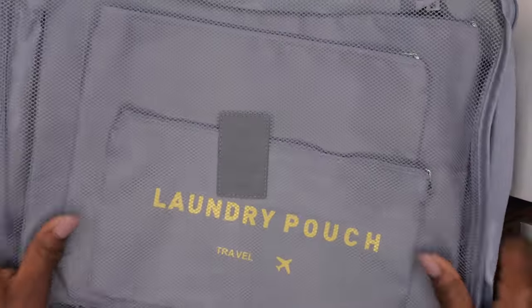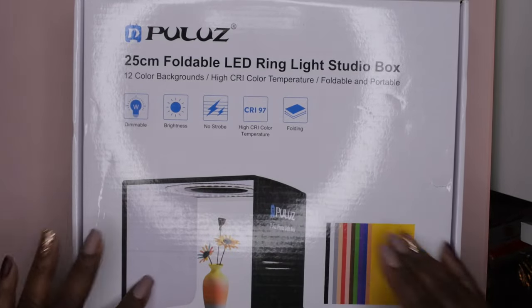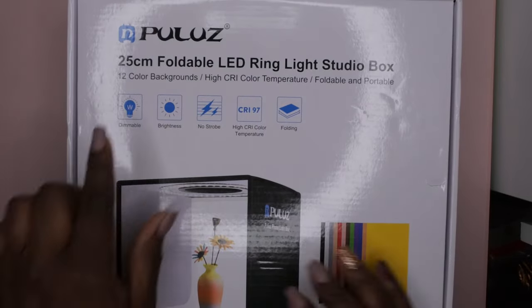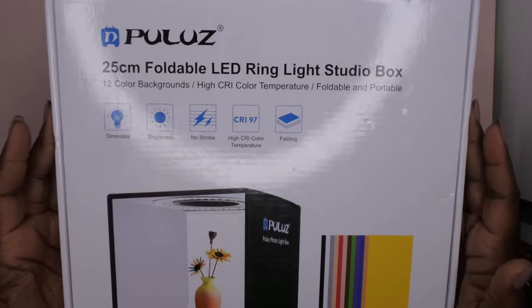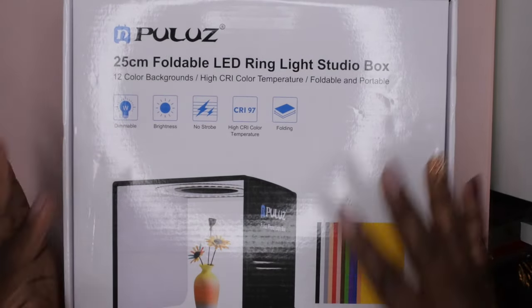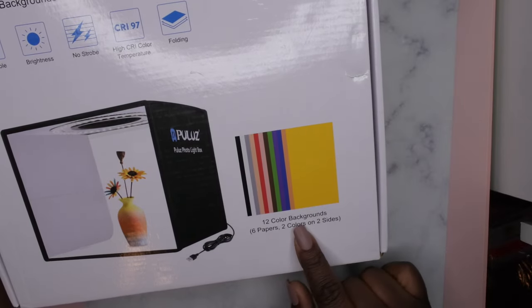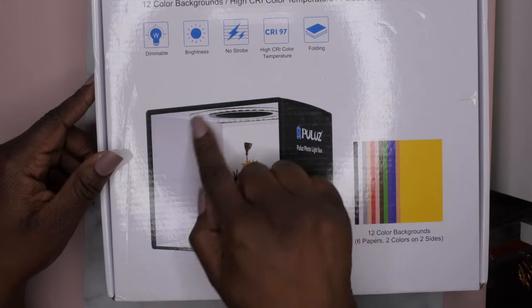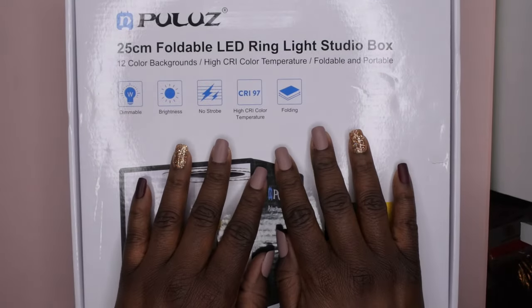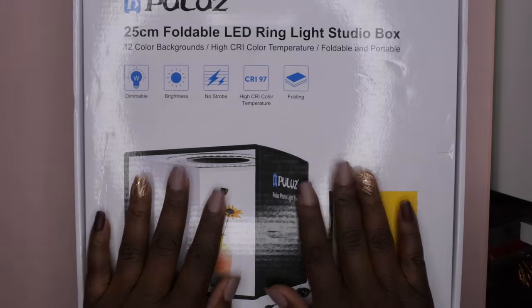Last but not least, one of my bigger purchases this haul: a foldable LED ring light studio box. I got it to take better nail photos, especially for my press-on nails that I'm hoping to put on my website. It comes with 12 background colors, two papers in two colors and two sides, and a little ring light that lights it up. I'm not going to unbox it fully here — I'll make a whole separate video to show you guys how to use and set it up.